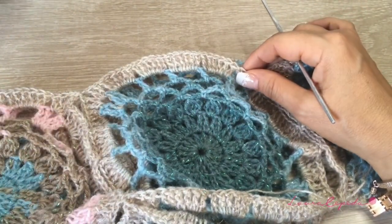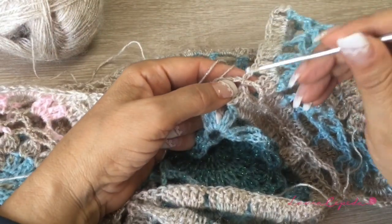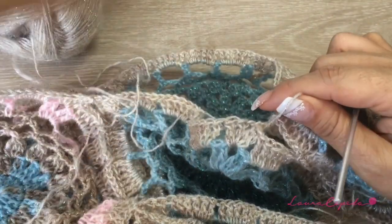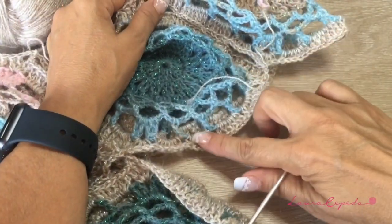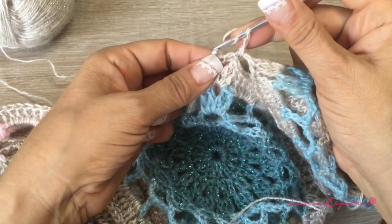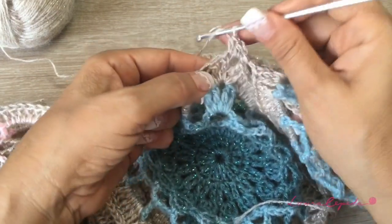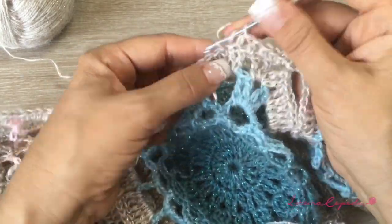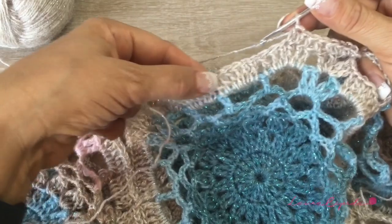Now to continue, we are going to continue with the same sandish color. We are going to join this thread — remember that in the below part of our triangle is where we are going to continue making the body. Here you will make the knot. Remember that you can change colors too — it's up to you. We will make a little stitch here to reduce a little bit. While we are making this, we are going to try to hide the threads. In each stitch, we are going to make a half double crochet — grab your yarn, insert your hook, and a half double crochet.